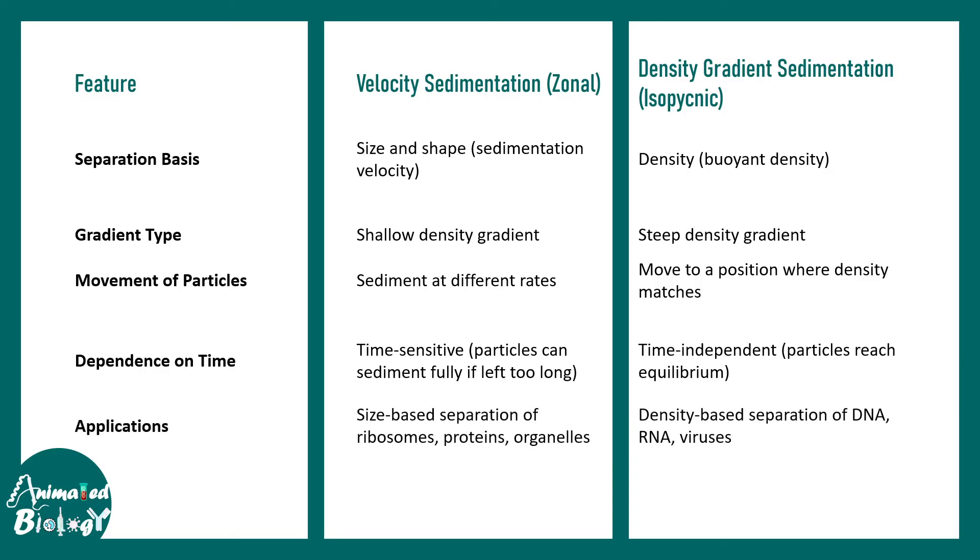Both techniques are useful for biologists. Velocity sedimentation is good for separating ribosomes, proteins, and organelles based on size. However, when size differences are small — for example DNA versus RNA — isopicnic gradient centrifugation is a better choice since it separates based on density.